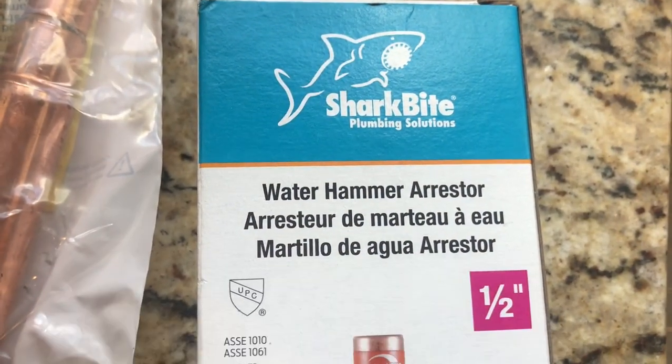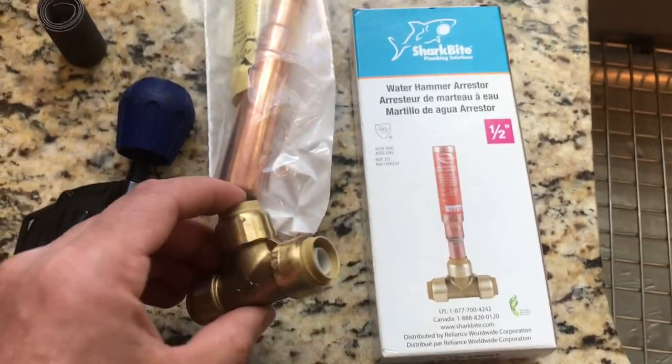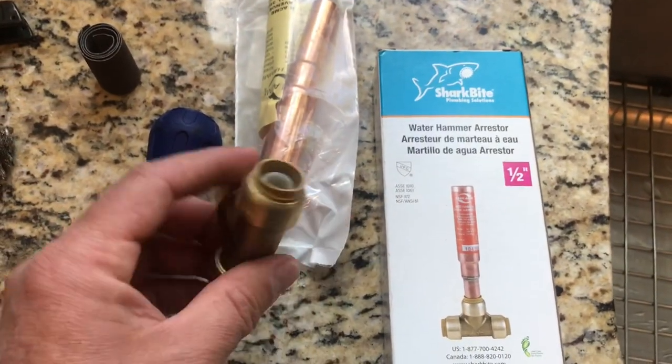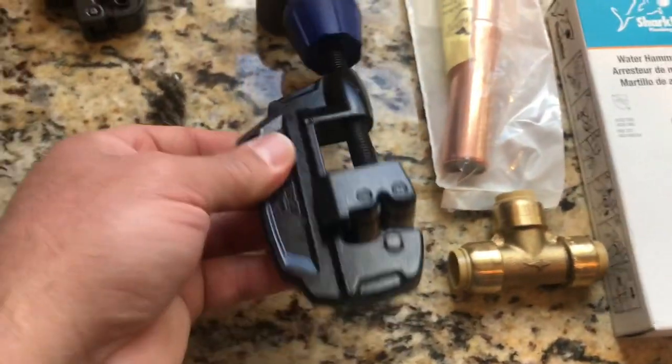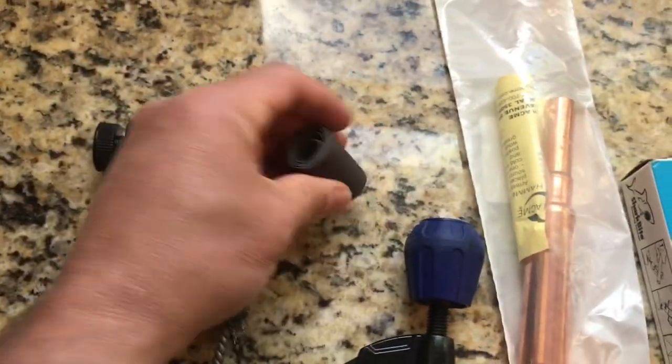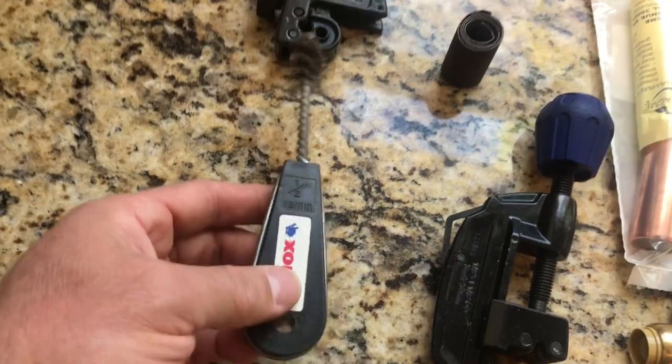Alright guys, this is what you need: a water hammer arrestor. This one's made by SharkBite, which means you're going to pay more money, but these are pretty cool because you don't have to solder. That's what it looks like when it's all put together. You're going to need a pipe cutter — like this one, or even a cheap one like this one. You're going to need some sandpaper, and this you don't really need, but it's just to clean the inside of the pipe.